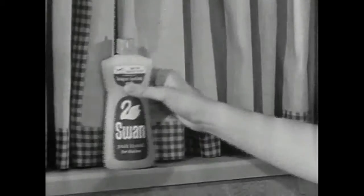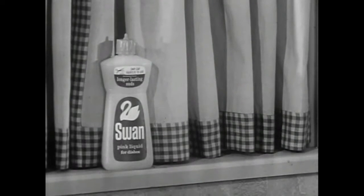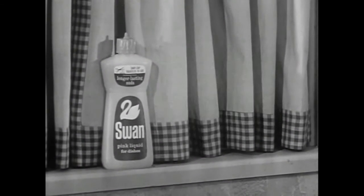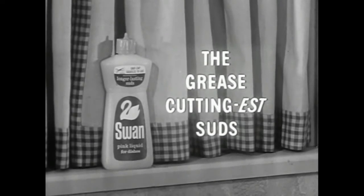Or sing it. Swan keeps sudsing and sudsing and sudsing and sudsing. The grease-cuttingest suds.